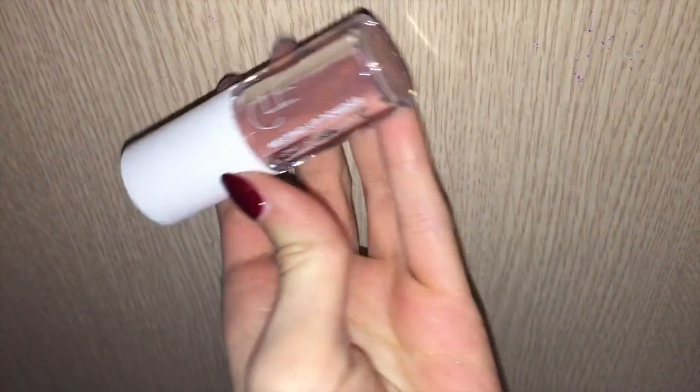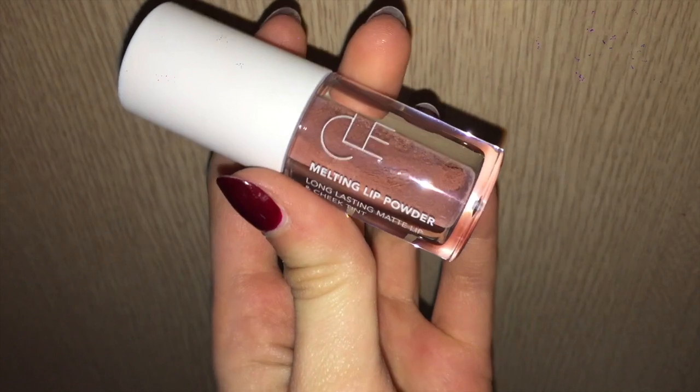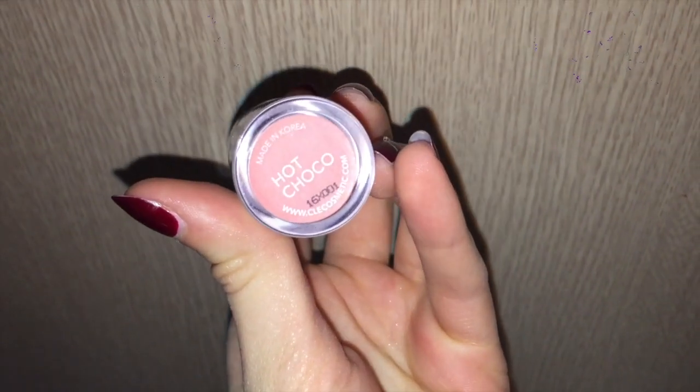Now going in with this matte lip powder by Clay Cosmetics in the color Hot Taco, I'm applying that all over my lips, just on top of the lip liner that I already put down.